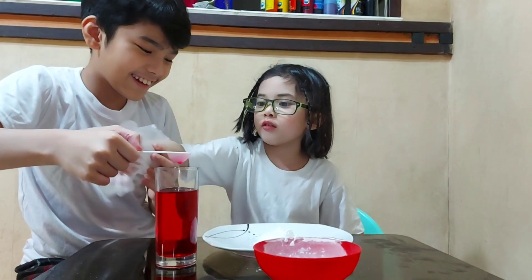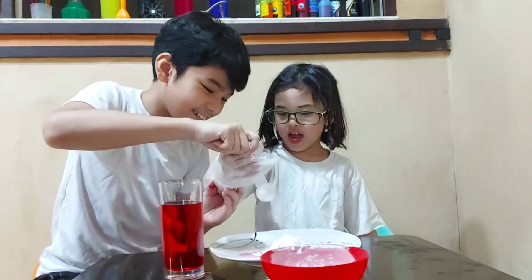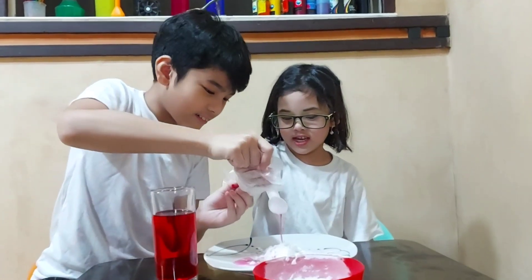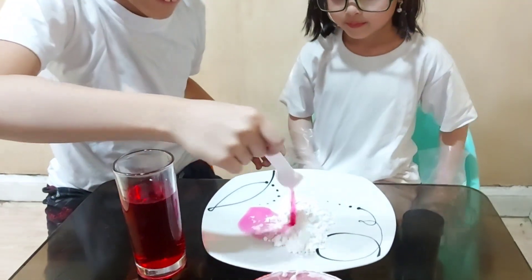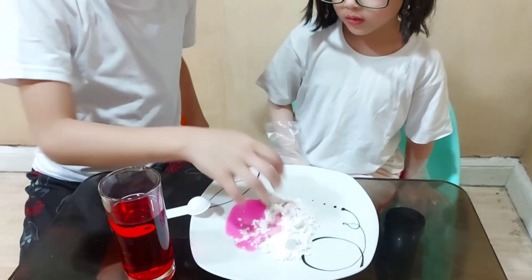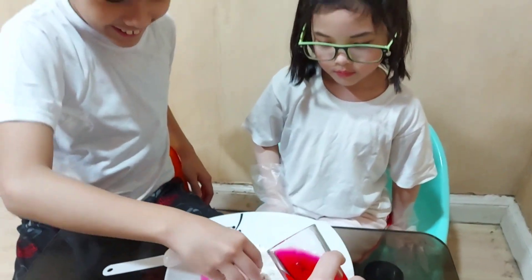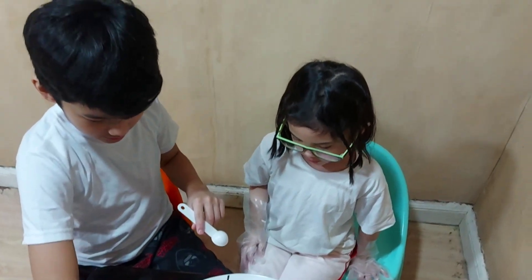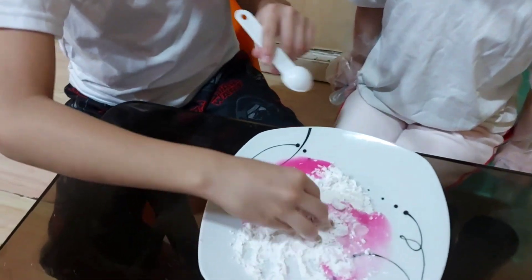Can I try? Put it in. We need more. Let's put all of it. We need more. Let's mix it. I think a little bit more — oops. Use the spoon. Okay, because you're my brother.